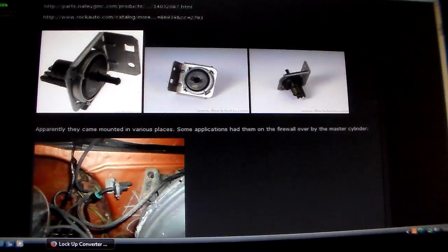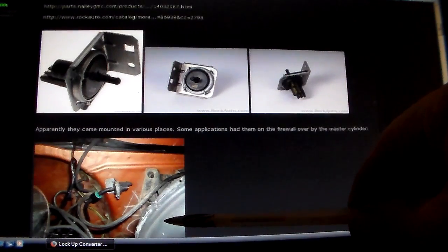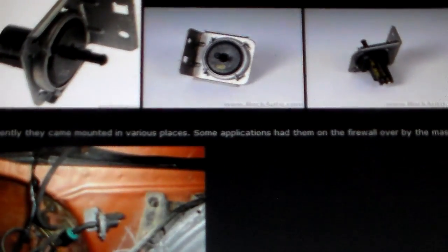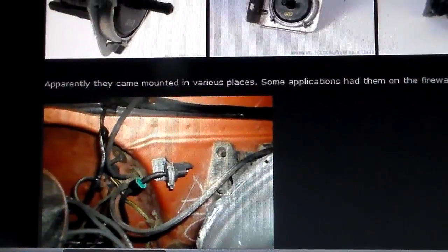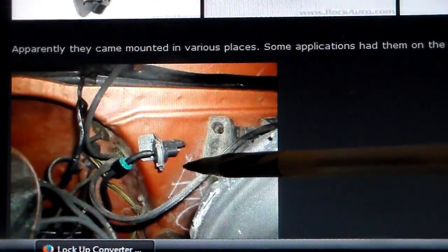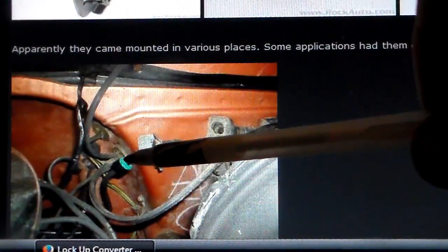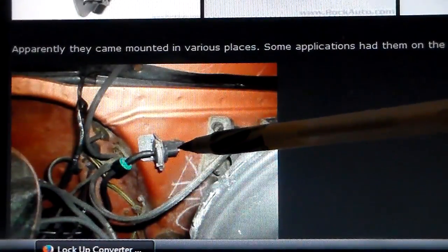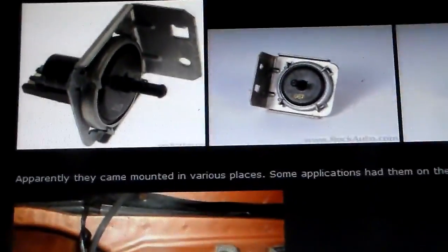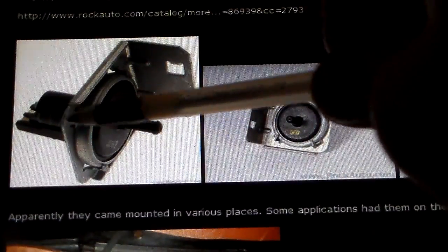This is a very simple system. It just uses a vacuum switch mounted on the firewall of the truck. If you look at this picture — here's the brake booster, this is the left-hand driver's side of the firewall. This is called the TCC vacuum switch. It's a very simple operation: you have a vacuum source to one side of it with a check valve in it, and then you have a harness plug on the other side. Here's what the switch looks like — they sell these new. The wire harness plugs in here, vacuum line plugs in here. It's got a metal bracket on it.